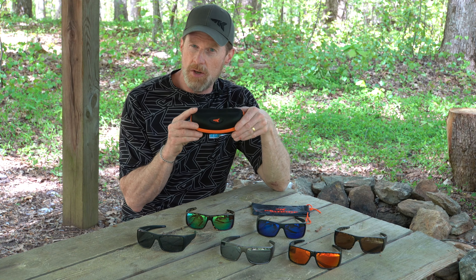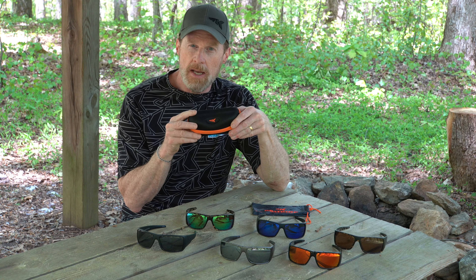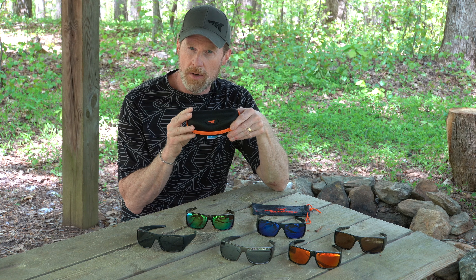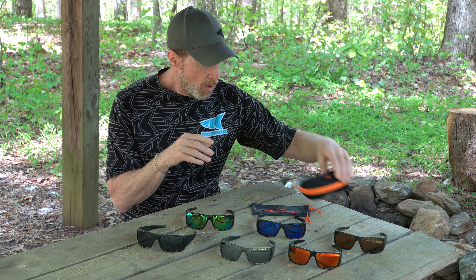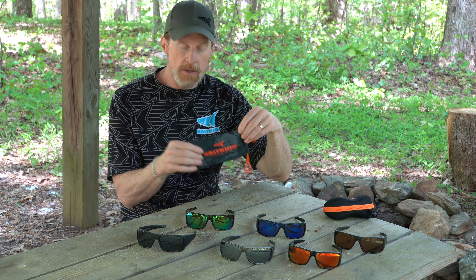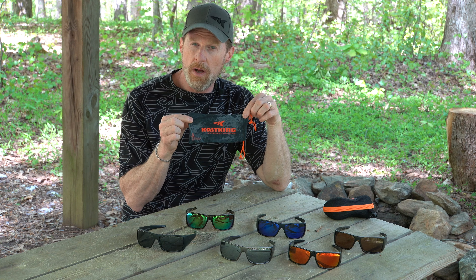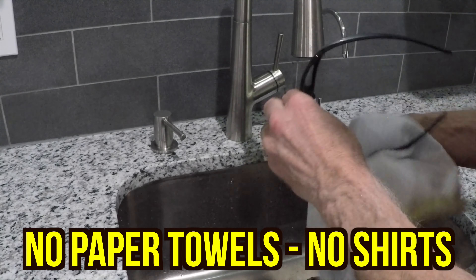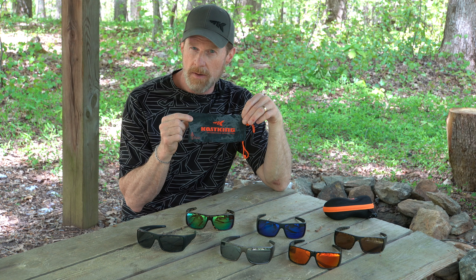We include a hard case that you can use to protect the frames and also to prevent any scratches on your lenses, so make sure you store them in a hard case whenever you're not using them. We also include a soft case for storage, and this is made out of microfiber so you can use it to clean the lenses without scratching them.